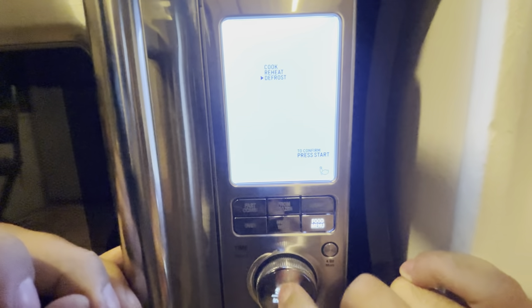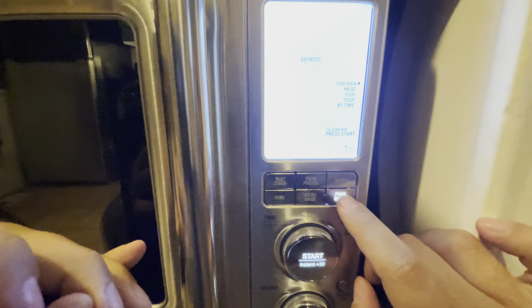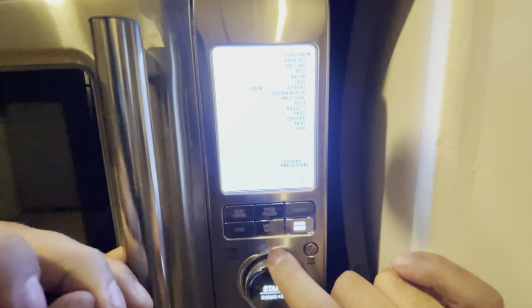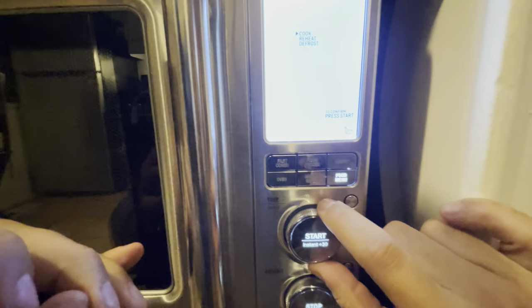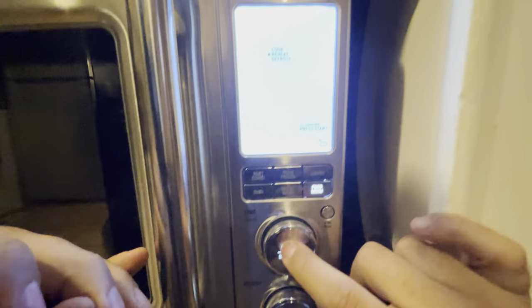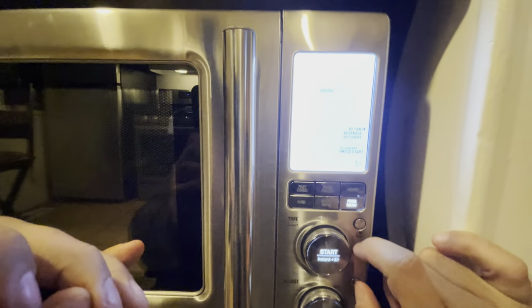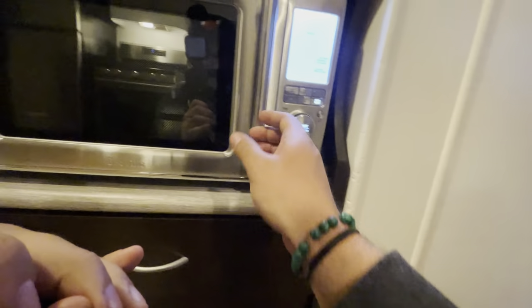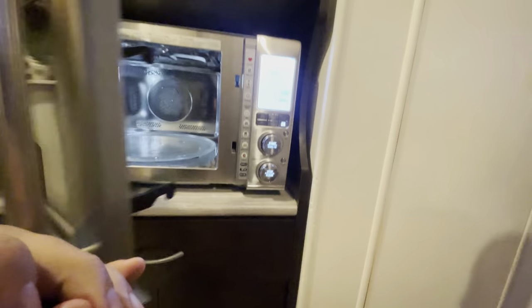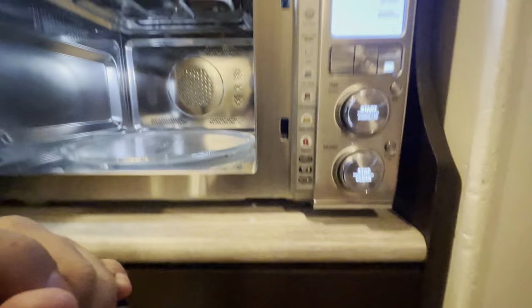Like if you hit defrost, it'll tell you what you're defrosting. You can always go back to the food menu — you can go to cook and it'll tell you what you're cooking: popcorn and all that cool stuff. And then you can go to reheat — buy time, beverage, or leftovers. So it's a cool little menu. Today, Junior, what do you want to do? Junior's going to make some popcorn!